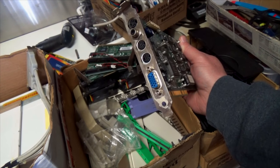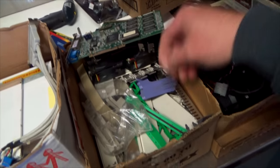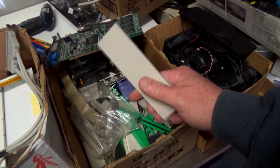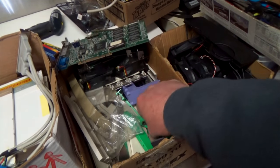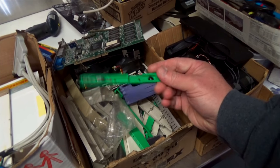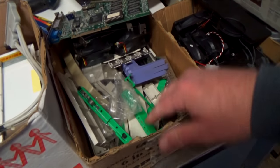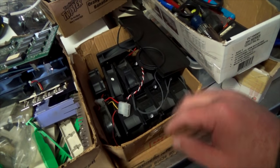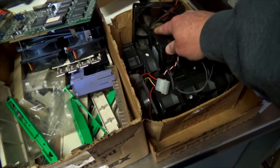It looks like that was one of the type that came with an external box that you could plug RCA stuff into. These are all plastic pieces that would block bays. Here's some hard drive rails - I think these were in Dells. There's some shielding and - look - more fans. I mean, these look great, I can't see throwing those away.